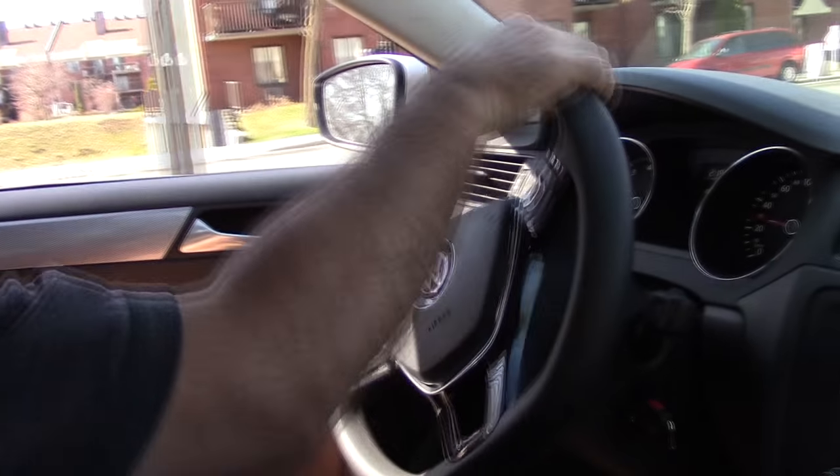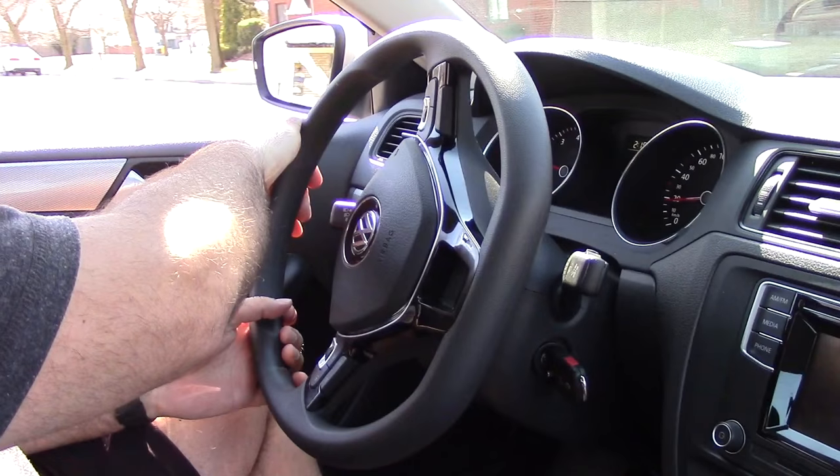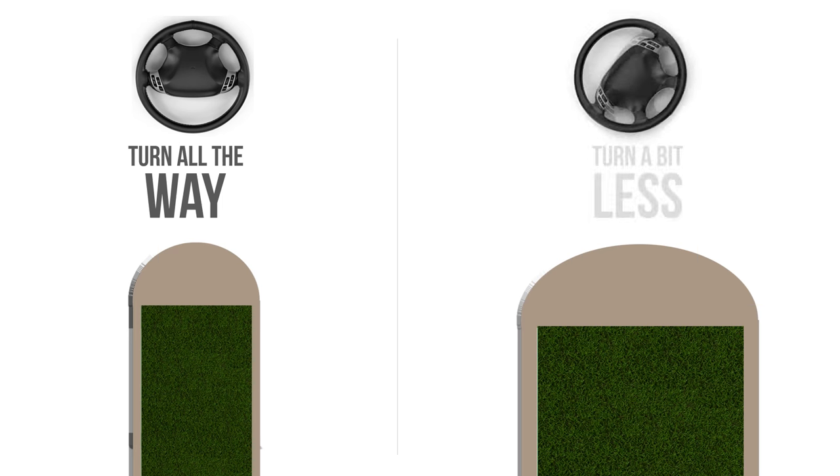Since a u-turn is a 180-degree turn, we have to turn the wheel almost all the way to the left — sometimes all the way, depending on the width of the median. If the median is narrower, turn it all the way; if it's wider, turn it a bit less.